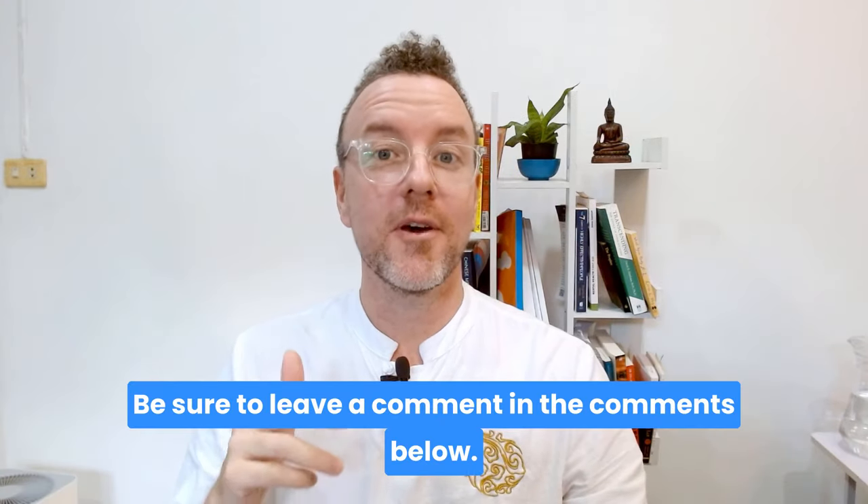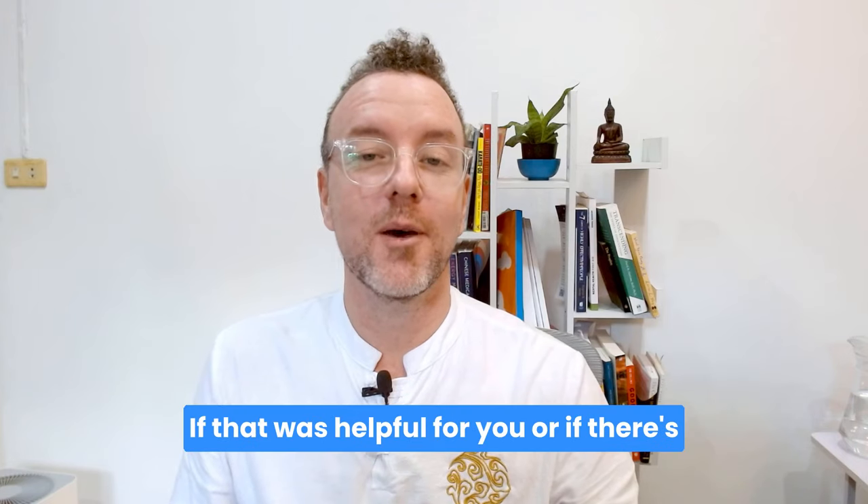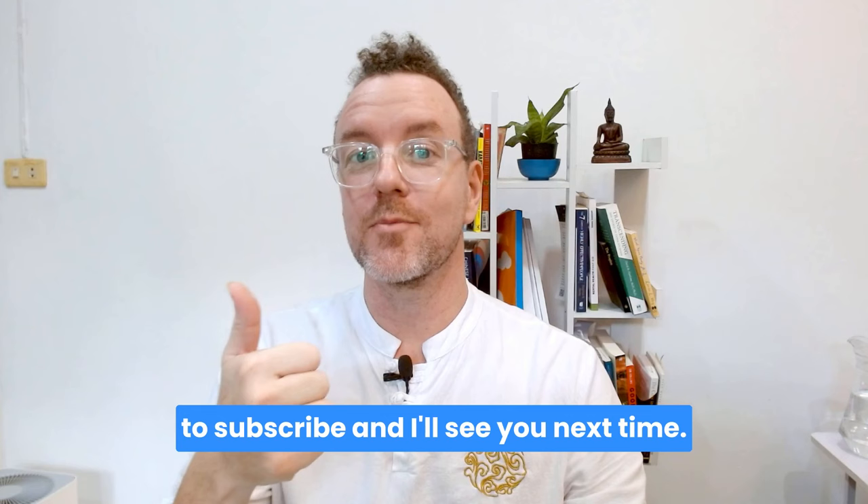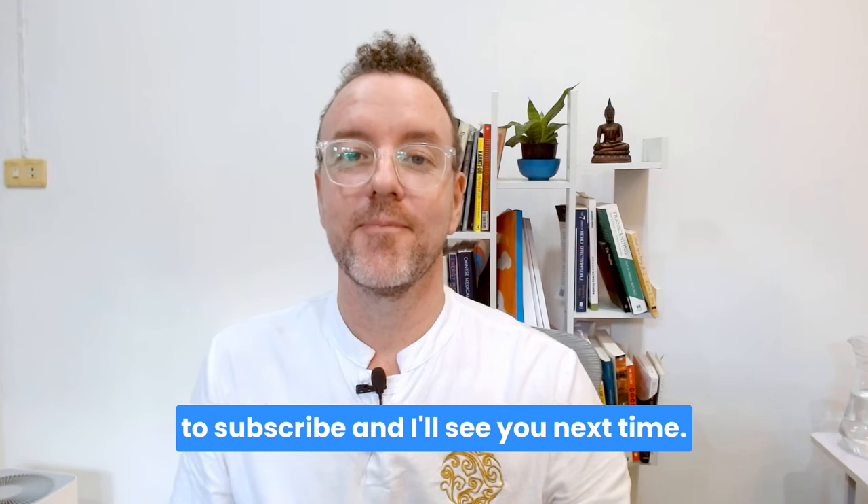Be sure to leave a comment below if that was helpful or if there's something else you'd like me to cover. Subscribe and I'll see you next time — thank you.